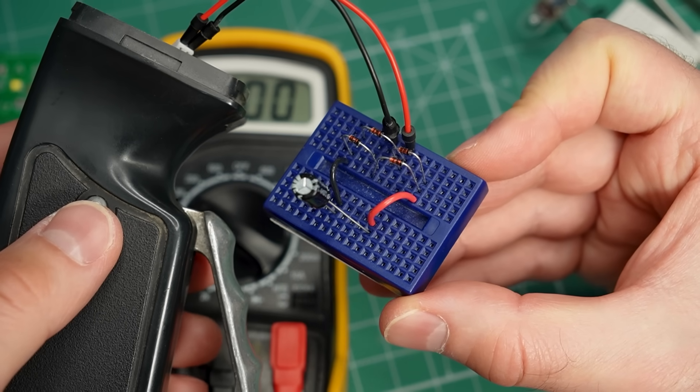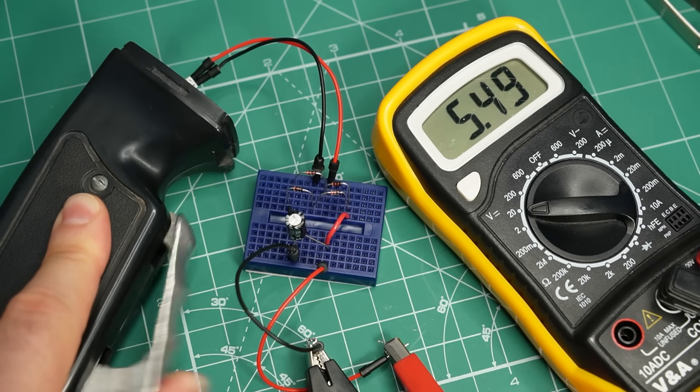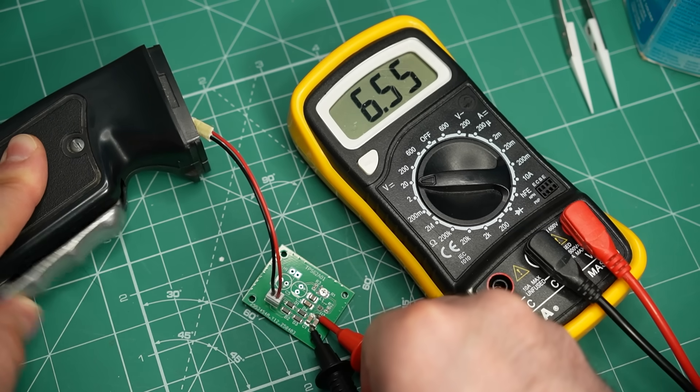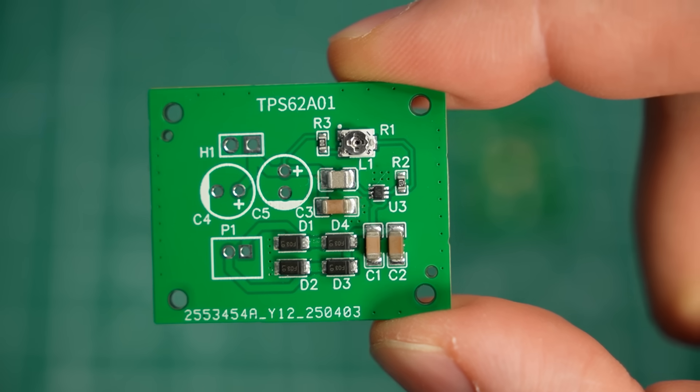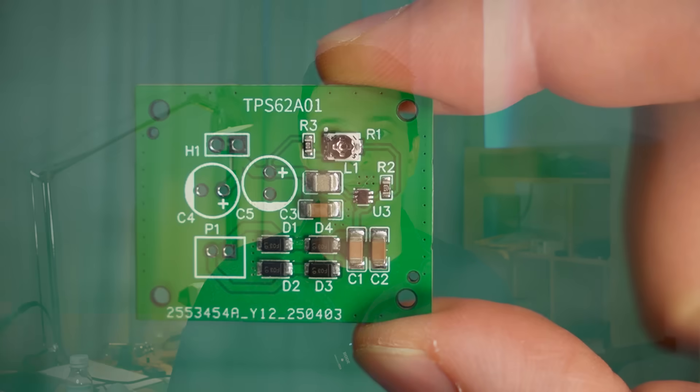Sure enough, if I make a bridge rectifier with regular diodes I get about 5.5V, but with the Schottky diodes I get a higher voltage — around 6.5V DC. Unfortunately, this turned out to be a problem later on. The second stage after the rectifier is this adjustable buck converter. Its job is to reduce the voltage so that the supercapacitors do not get overloaded. I can adjust the output voltage with this small potentiometer.